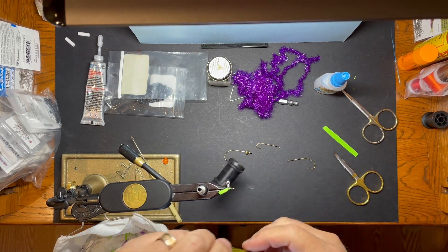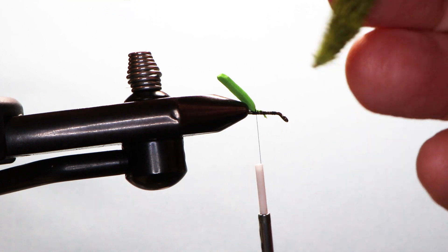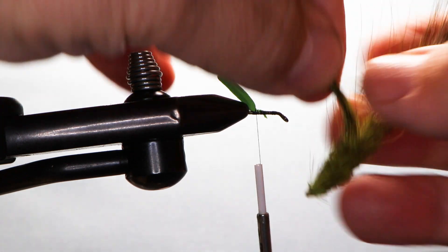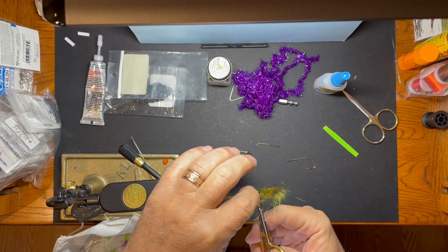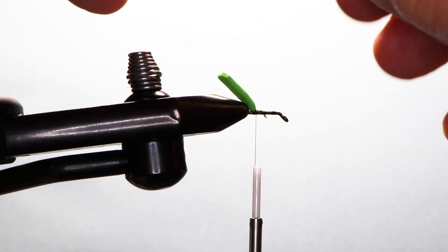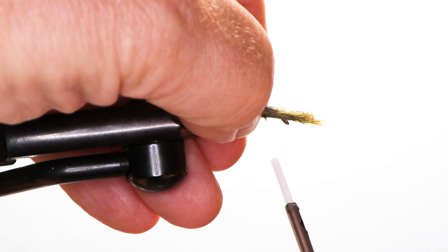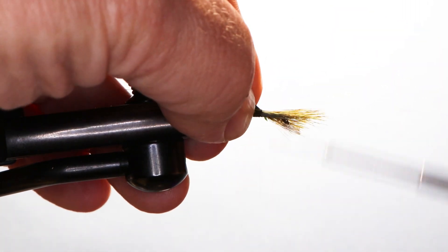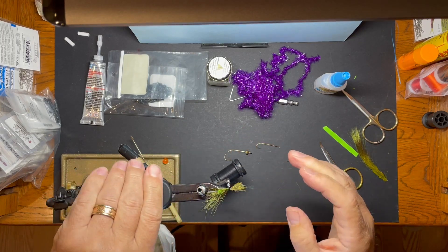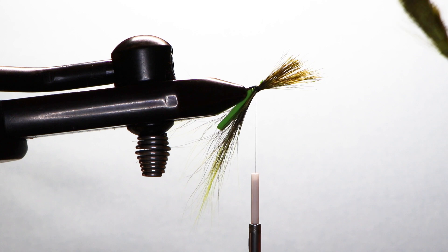The next material is just a chartreuse bright color of gray squirrel tail. I've got a little bit left off one, so I'm going to take two bunches of fur. I want that to kind of roll around the foam, and I'm going to tie another bunch in for the bottom.